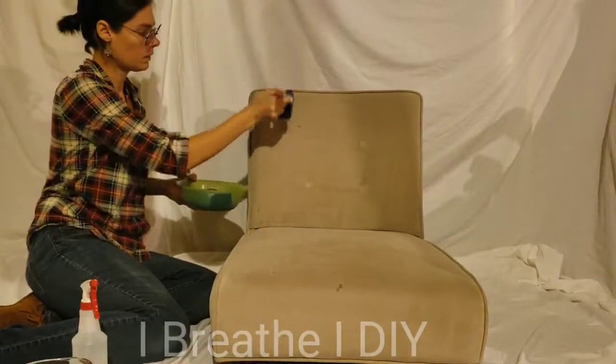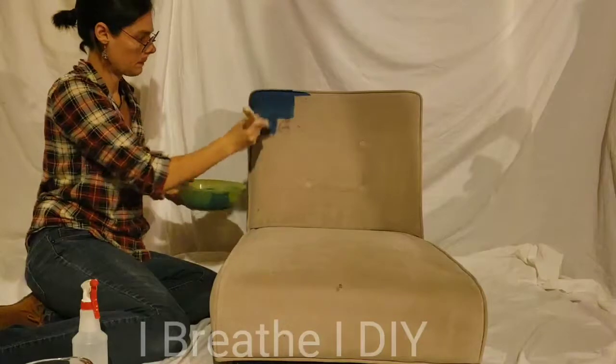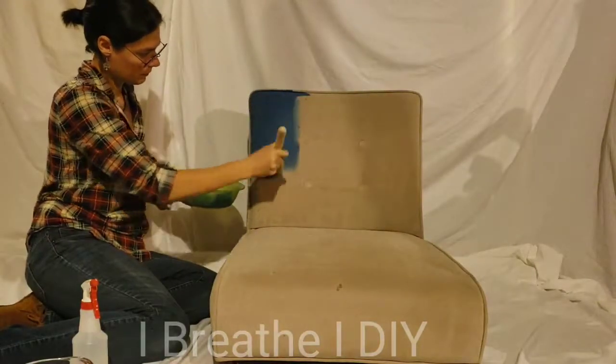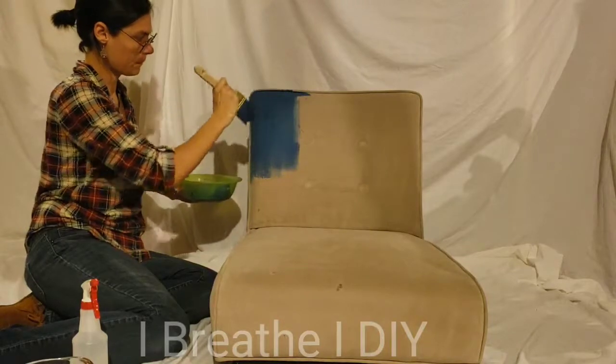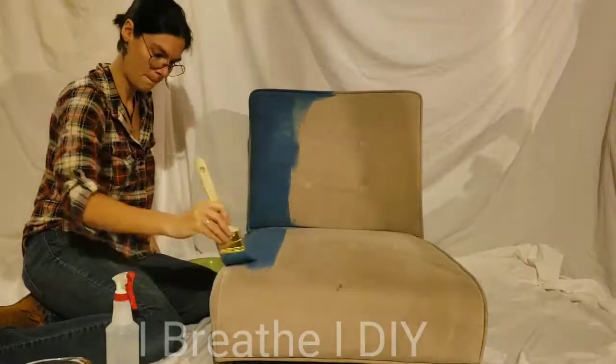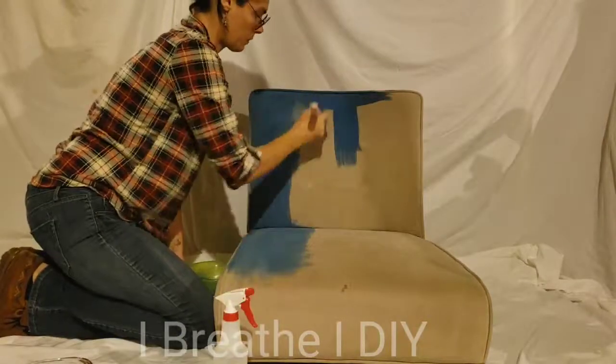Working in small sections, dampen the fabric of the chair with your spray bottle — not wet, just damp. Apply the first coat to the whole chair. It will be thin and that's okay. Let it dry for 24 hours.